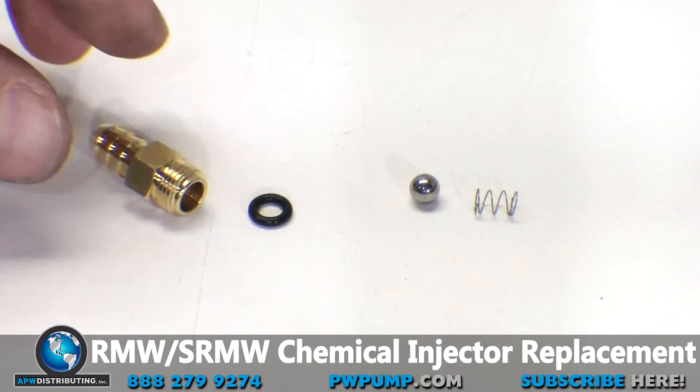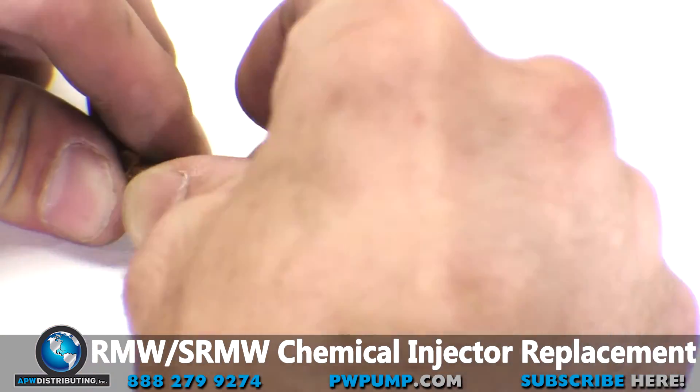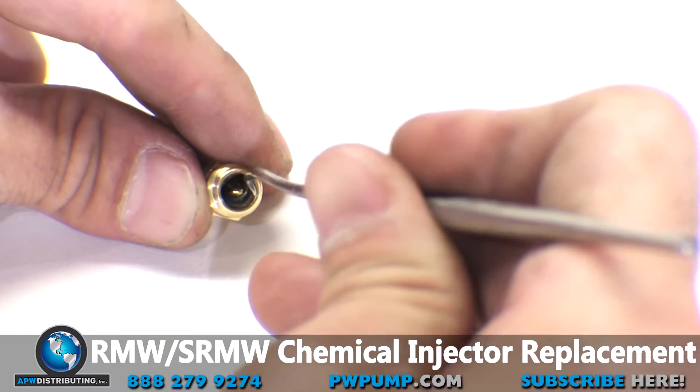To get the o-ring to sit in the groove located inside the injector barb, you will need to pinch the o-ring and push it in lengthwise. Next you will need the pick or poking device to push it the rest of the way into the groove.